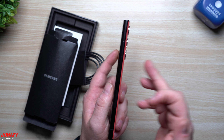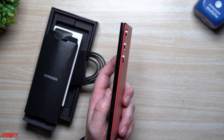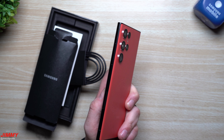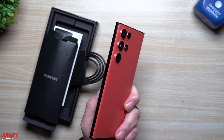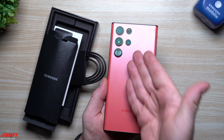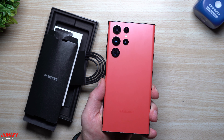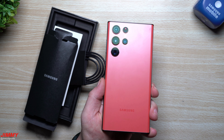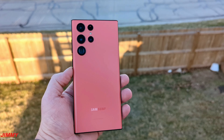The camera setup on the back — I am a huge fan of this setup, so much better than the Galaxy S20, S21, and Galaxy Z Fold 3. You don't have that big heavy metal module around the camera sensors — there's no need for it. It just makes the phone uneven and unbalanced. This one, I'm a huge fan of just having the camera sensors without the extra metal, aluminum, and additional weight.